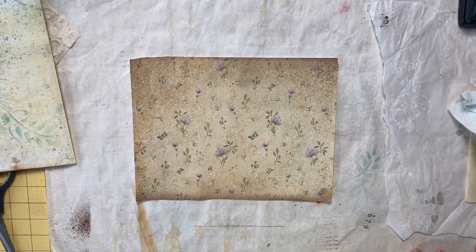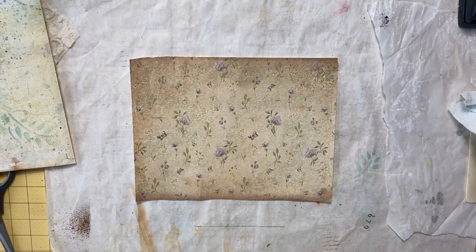Hey everyone, nice to have you with me again today. It's March 10th, Friday, and we have some snow — supposed to get like maybe three inches, which really isn't that much considering we haven't had much this winter at all. Today in my Easter journal I want to make a page that has a coin envelope on it.